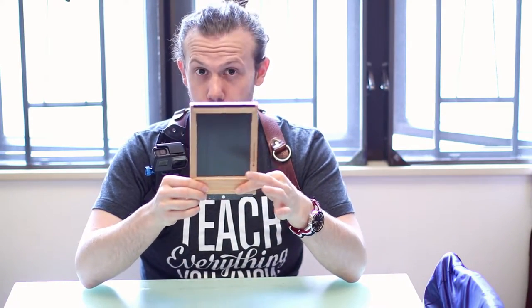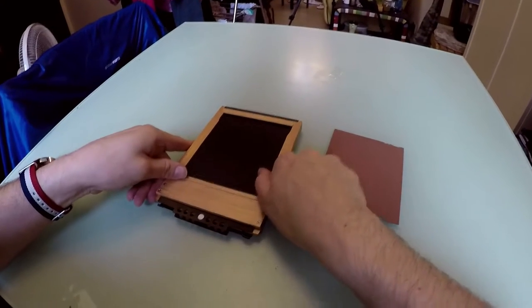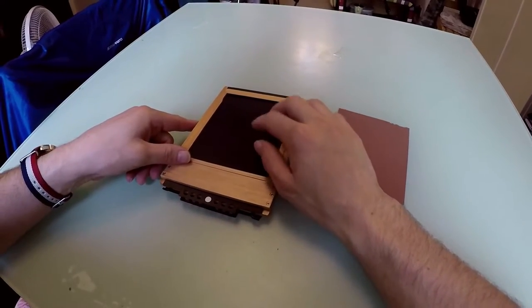I like to load my film from the bottom rather than from the top — that's just how I like to do it. I feel like it's easier to just slide it in that way rather than from the top. So I have my film holder in my film bag facing down like this.